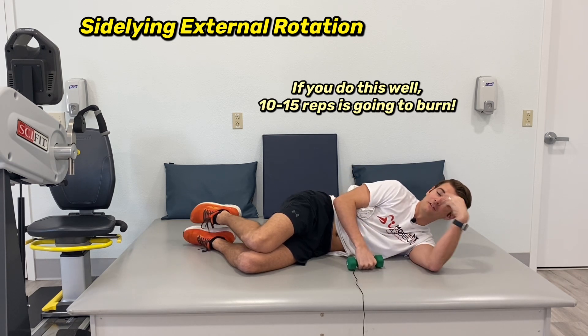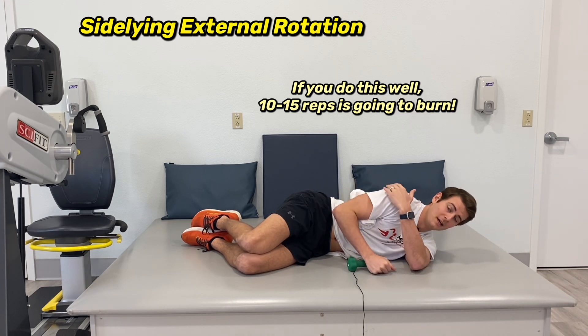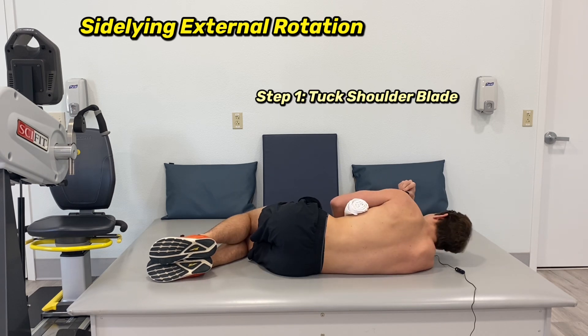I promise you, if you're doing it like that, 10 to 15 reps is going to burn. That's what I'm looking for — about 10 to 15 solid reps on each side. I'm going to show you this angle without my shirt to show you the activation and the muscle itself moving. So first, let's activate those shoulder stabilizers.